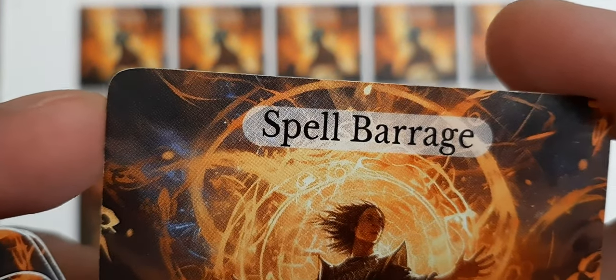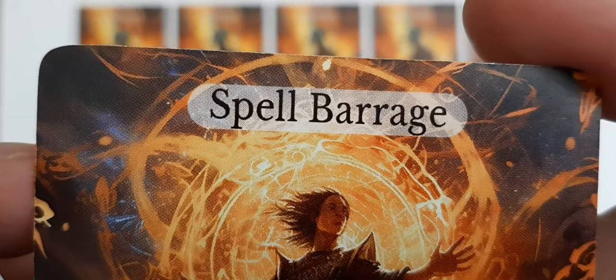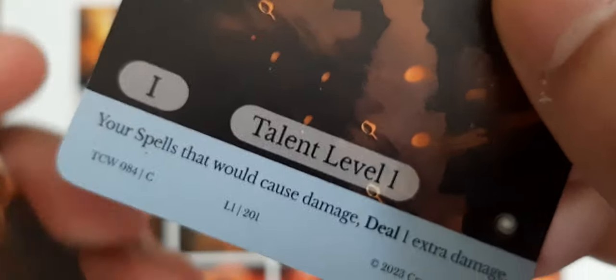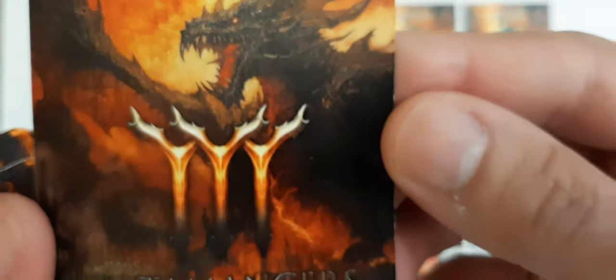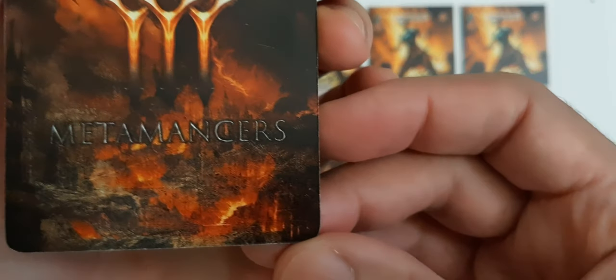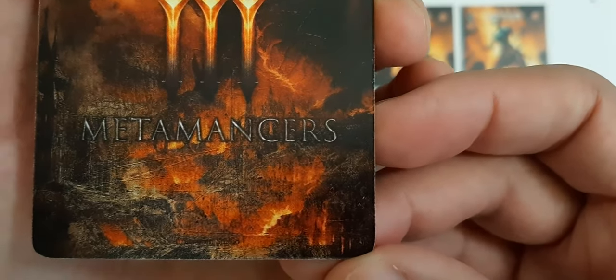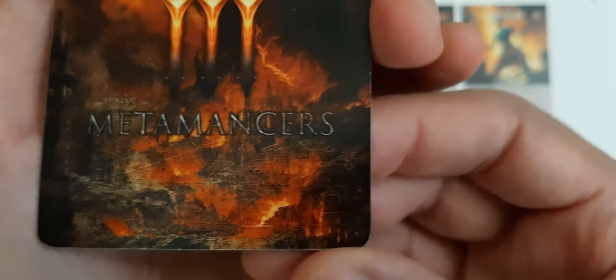Let me see how close I can get. Wow, amazing printing — I love it! Oh my god, the dragon is amazing. Look at that print, oh my god. Very good on touch.